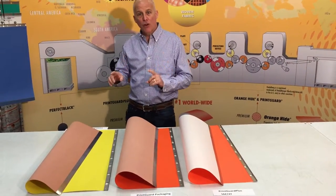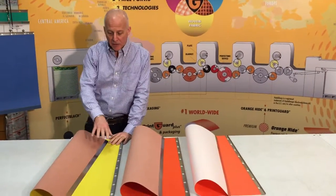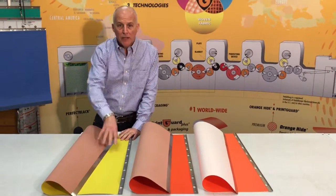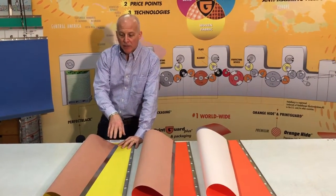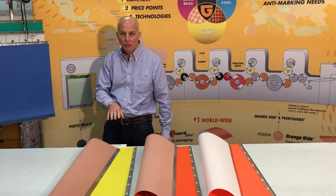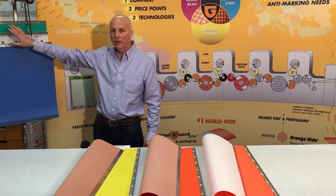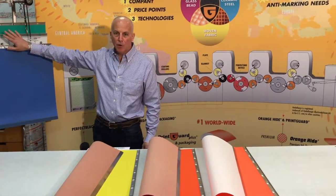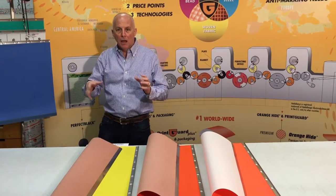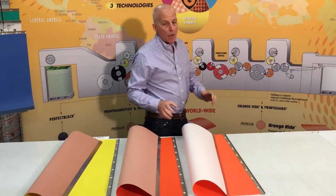I want to first start off by introducing our newest member to the PrintGuard family, this PrintGuard Regular Yellow Jacket. This jacket is being introduced this year in 2017. Its mission is specifically to provide printers who are currently using alternative products in the marketplace a yellow jacket that's better quality and a better price point.